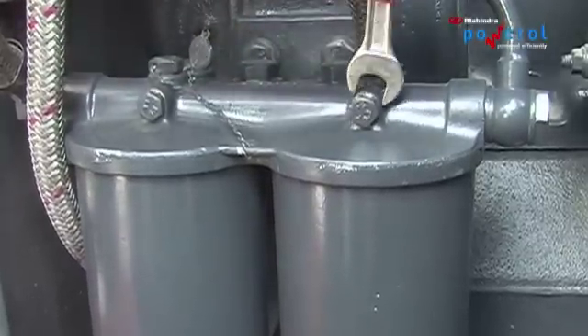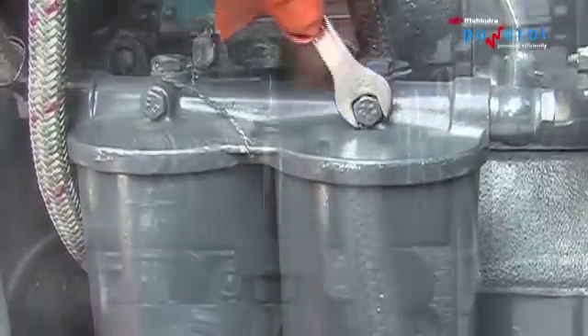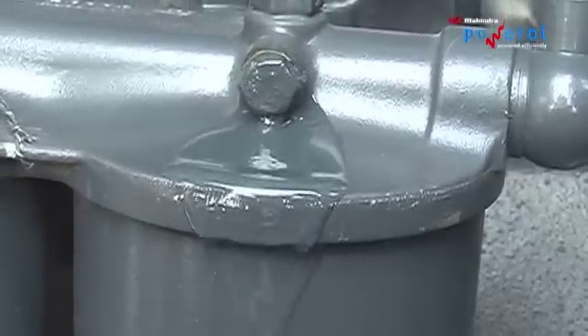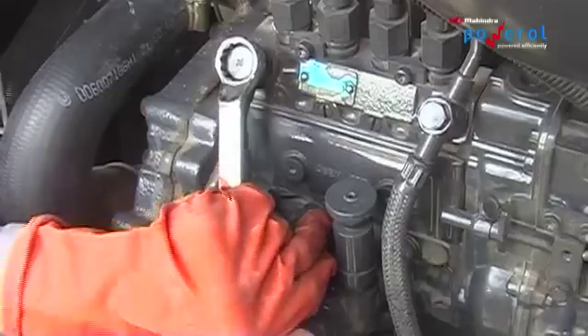Air Bleeding: To ensure that the fuel system is free of any entrapped air, perform bleeding from the fuel filters and FIP.